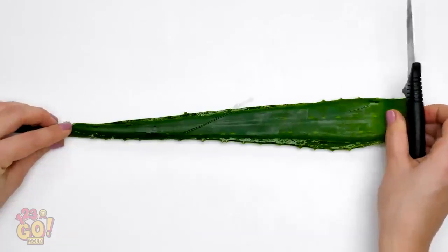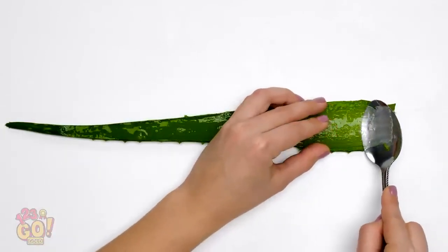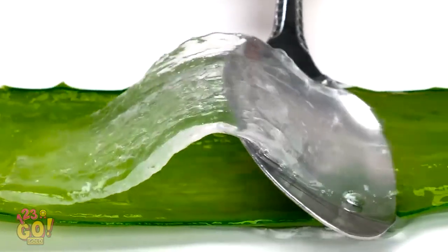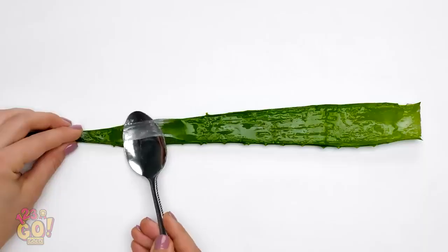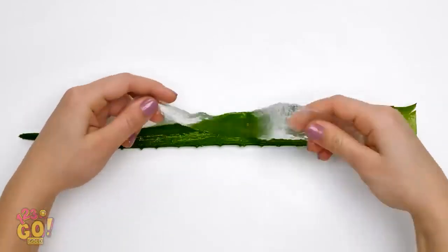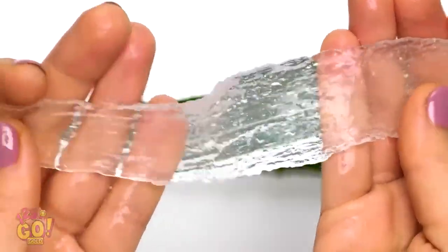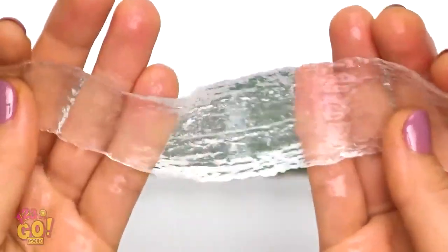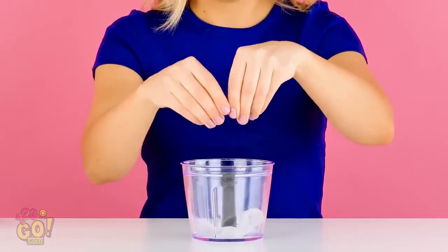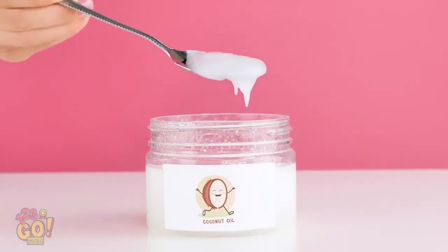Watch the fingers! Scrape the gel out with a spoon. Look at all that good stuff! Pick up the aloe gel with your hands and drop it into a food processor.